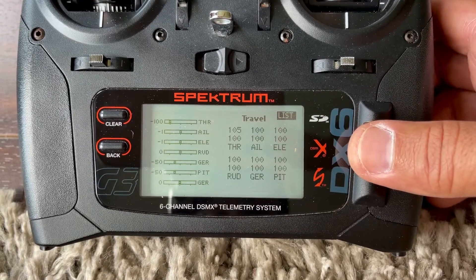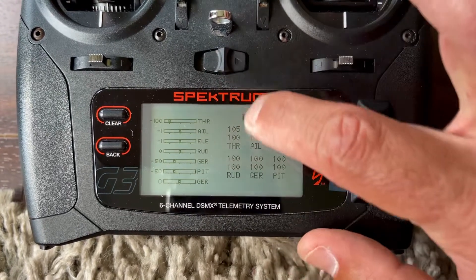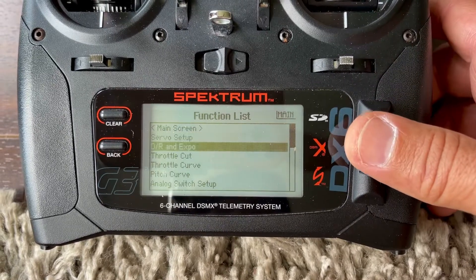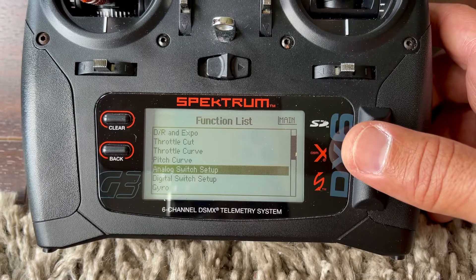My servo setup — it's all at a hundred. I have the throttle at 105 right here on top, but that's just to be able to increase a little bit of head speed if I wanted to. I don't actually use it.